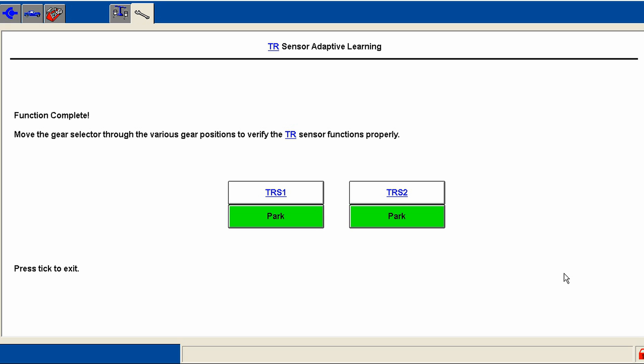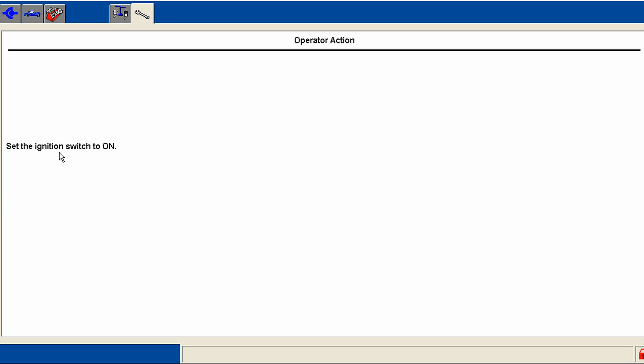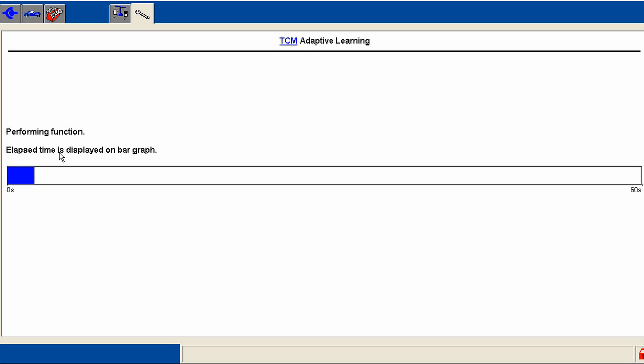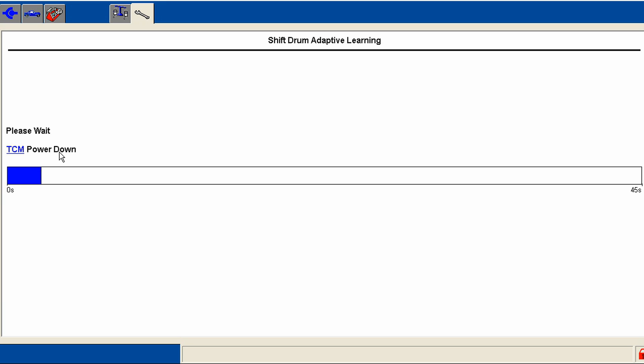Next we're going to check the shift drum. Again we just go through and do what it says — it walks you through everything. Press and hold the brake; it's going to do some functions under the hood. It's actually shifting the transmission right now with the engine off. It says everything's okay according to our sensors. Let's go ahead and power it off and let it take in this new data and reboot.